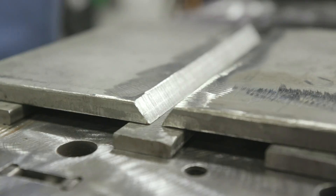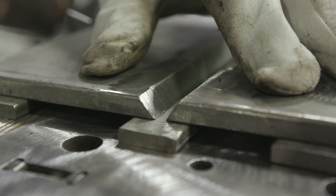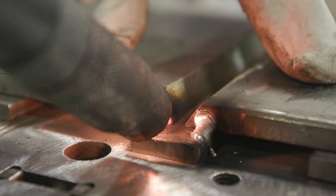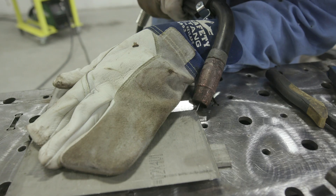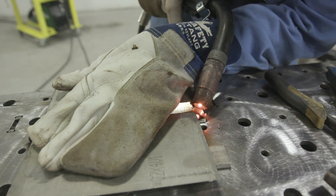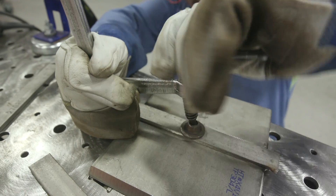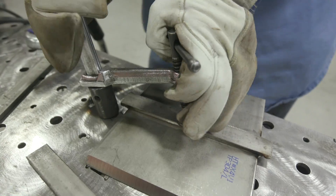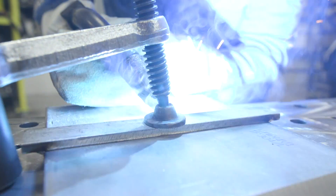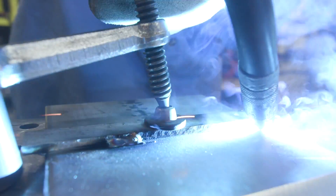Then we're going to tack these together. I'm running about a 3/16 wide gap here, nice and consistent. I usually put tacks on the front side, right on the edge — not in my root, on the edge. You want to make sure there's no gap and your opening is nice and consistent. Put a tack there, flip it over, look at that middle again, make sure there's no gap. If there is, put a clamp on it. Then run little tacks about a half inch — a little weld on the ends and middles, about half inch to three quarters at the most, no more than three quarters.